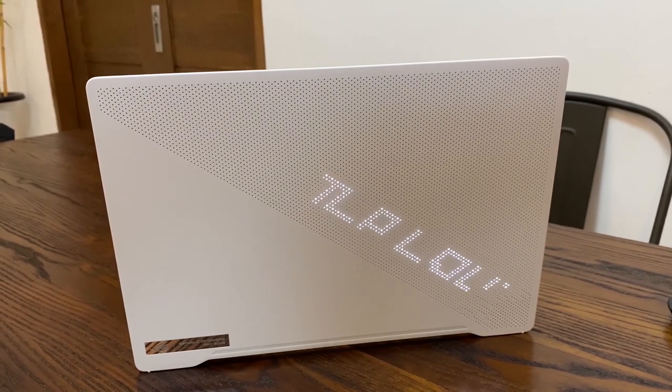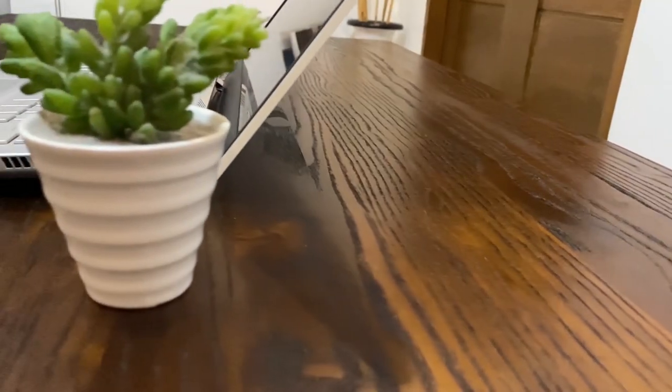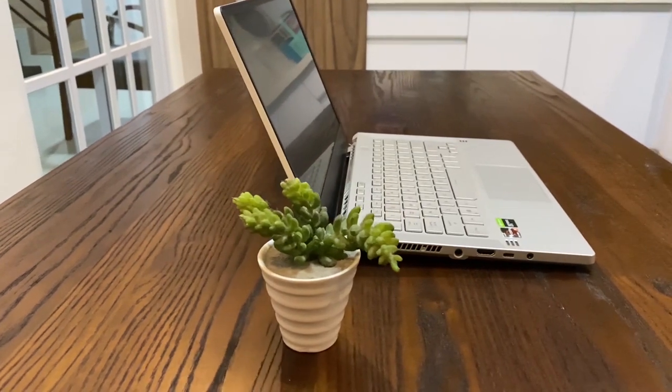Hi guys! Last week we did an unboxing of the new ASUS ROG Zephyrus G14, and today we are going to review this laptop in detail. Let's get started!